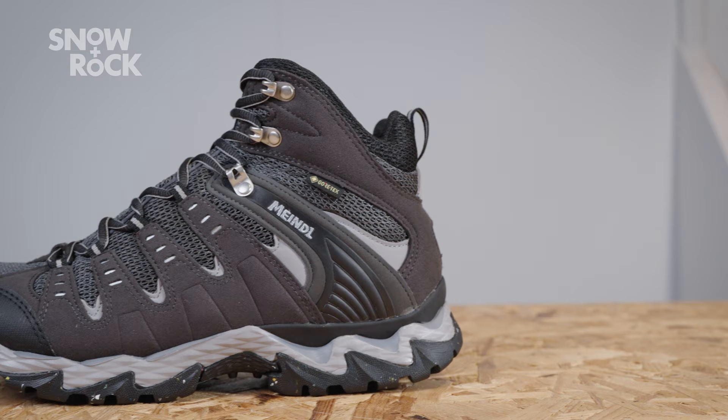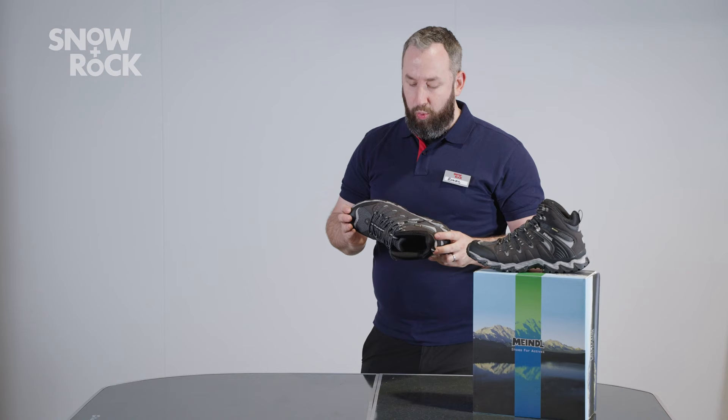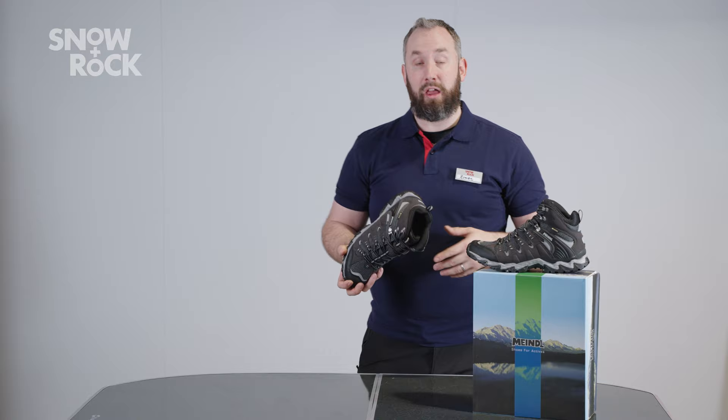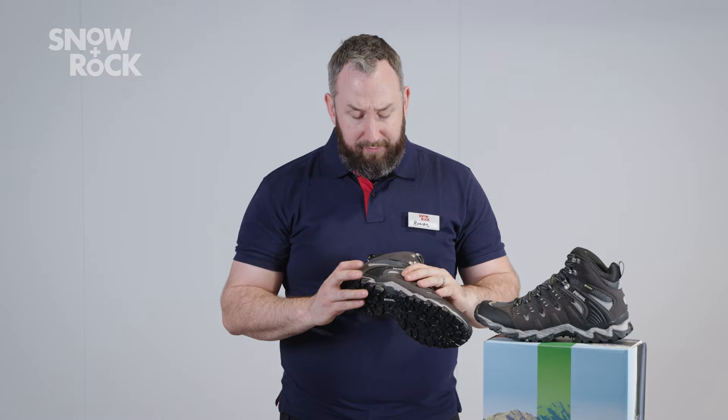It lends itself really well to those kind of country walks, or those walks where you're just heading out with a day bag and you don't need the support of a full-blown boot, but you still like the idea of having something that's going to look after you when it's slightly more lumpy, bumpy underfoot. As we'd expect from Mindell, really nice quality and finish — big fans of these here at Snow & Rock and Cotswolds.